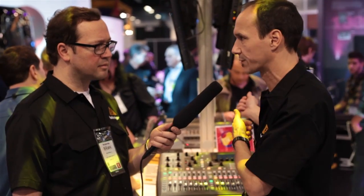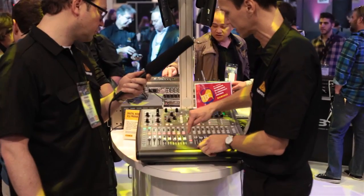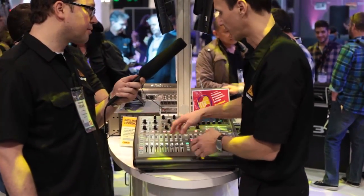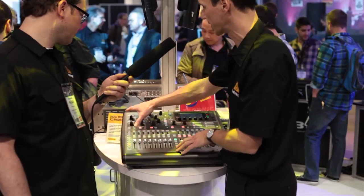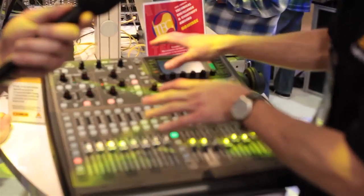We still have the same processing, the same channel count, the same number of effects. Everything is just the same, so you can exchange scenes from a real big X32, put it into the X32 Producer and you're up and running immediately. The real cool thing is we found a solution that is really rack-mountable, 19-inch. We still have the separation of input channels and group channels, all motorized faders obviously. We still have metering in all the channels, a channel strip, and a very nice display showing all the details. That's all in common from the X32.